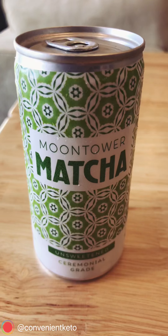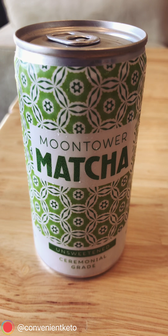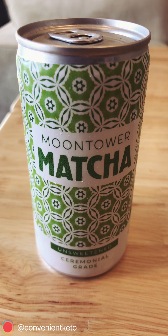Hey, what's up y'all? It's Tan from Convenient Keto and today we are looking at Moon Tower Matcha. It's a ready-to-drink matcha drink. Moon Tower Matcha is ready to drink and it is completely unsweet, so it's great for keto and low carb.